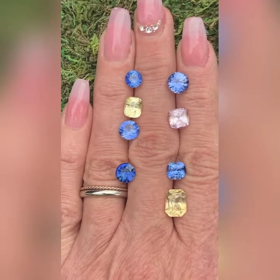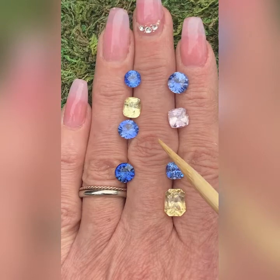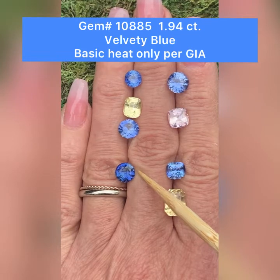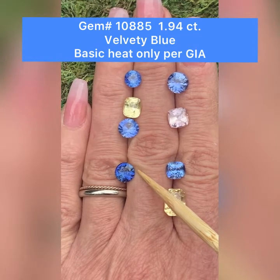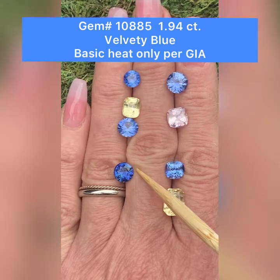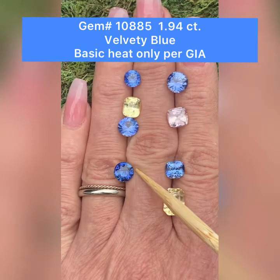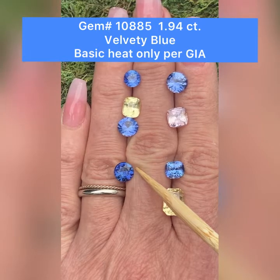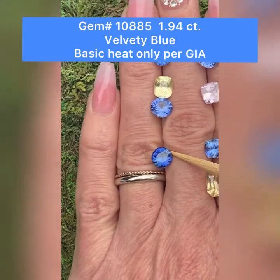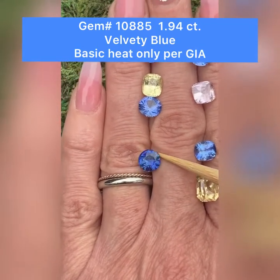Below that is GemID 10885. This is a blue modified brilliant round. This has basic heat. It weighs 1.94 carats. Clarity is VVS — very small inclusions. The dimensions are 7.4 by 7.5 by 4.6 millimeters deep. And you can just see how lovely that one is.